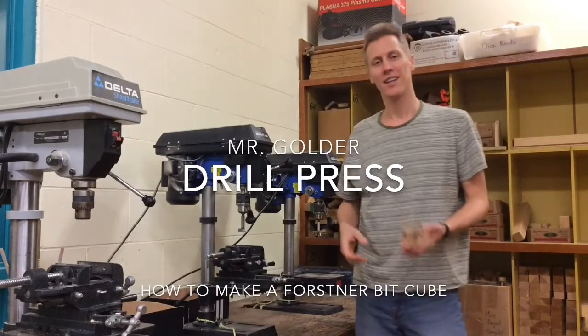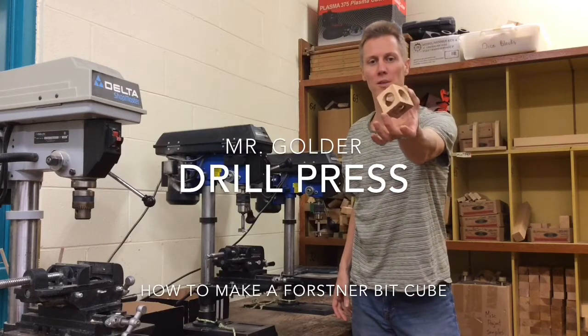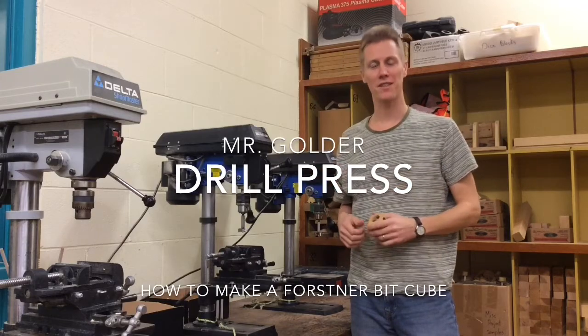Hey kids, Mr. Golder here. Today we're going to be using the drill press to make one of these cool little Forstner Bit cubes. And along the way we'll learn how to use the drill press in a safe and effective way.